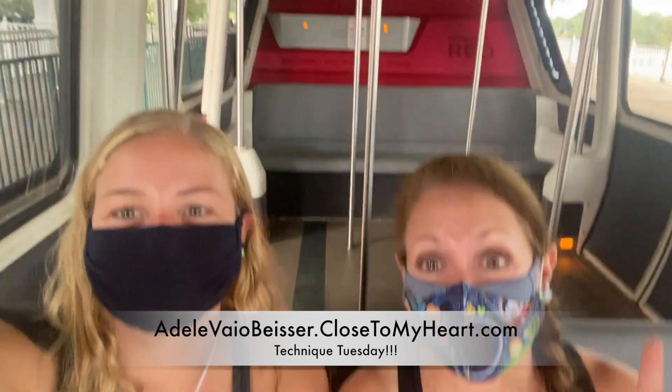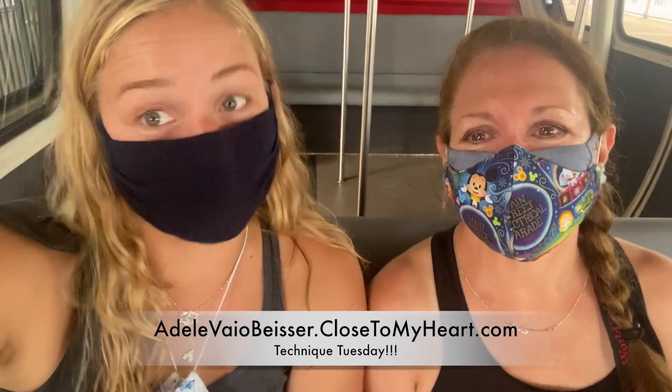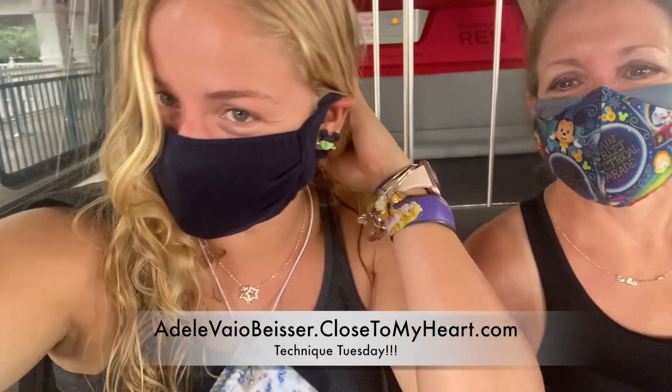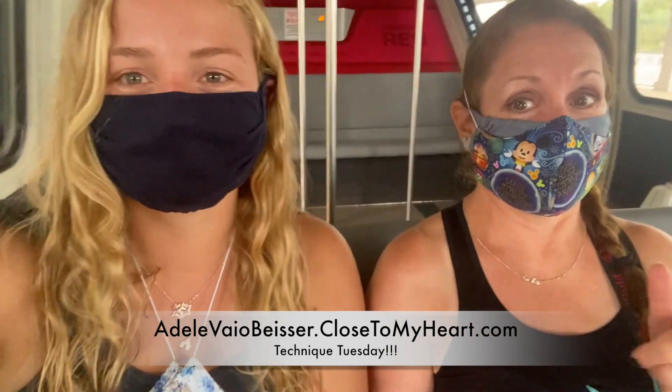Hey everyone, it's Adele and April from Just A Scrap, and we are here with Technique Tuesday. As you can see, we are in an empty monorail. It was a rainy day once again — you could tell by my hair, Mom had a poncho. But we are here with our next Technique Tuesday video.